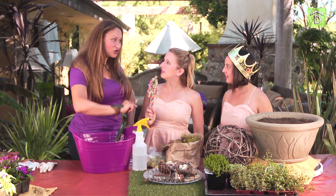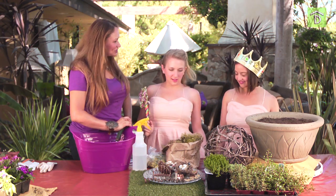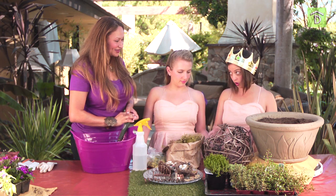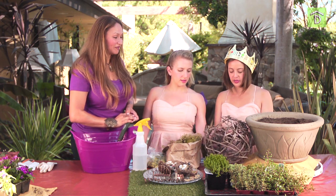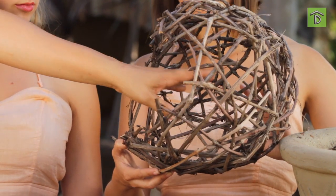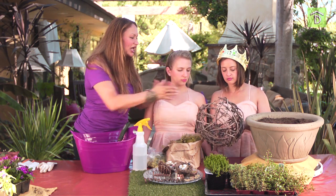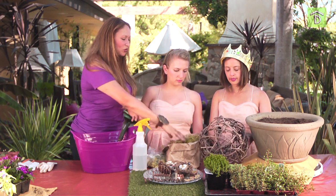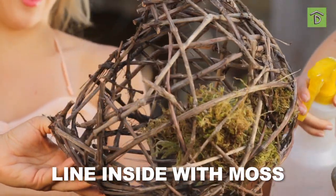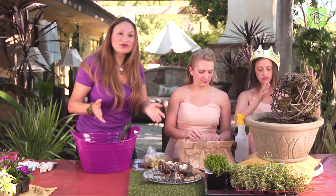Are you two ready for your first fairy garden? You guys are inspired! Let's give our fairy first a place to live — this grapevine orb. We cut out the front so there's access in there. The first thing we need to do is line the fairy's orb with some moss. Adding moss to an orb like this gives it a lot more definition. All right, so we have a home now.